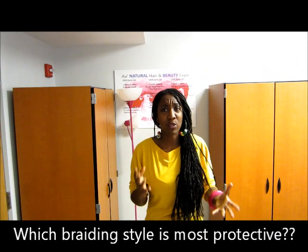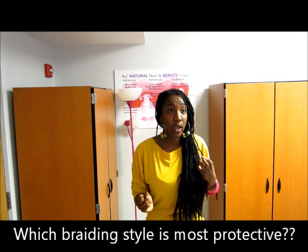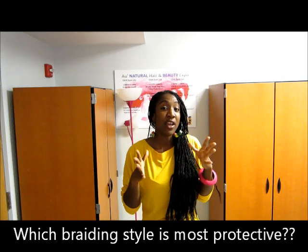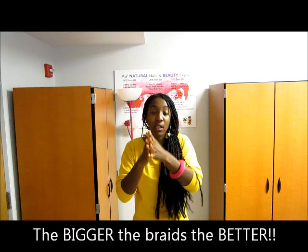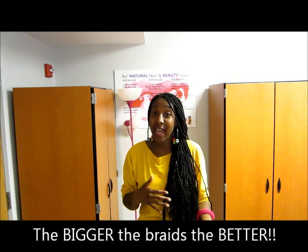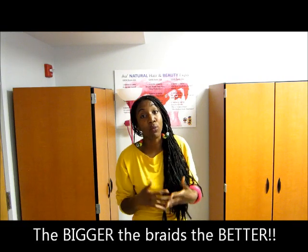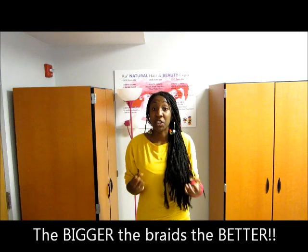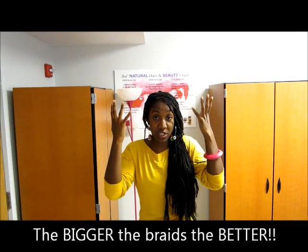One big question I get all the time is which brace should I get — which one will decrease my chances of breakage? I always say the bigger, the better. When the hair is clumped together, it's strength in numbers. My hair is less likely to snag, less likely to split. It will hold moisture better and there won't be as much tension on the scalp area because there's so much hair in that braid.